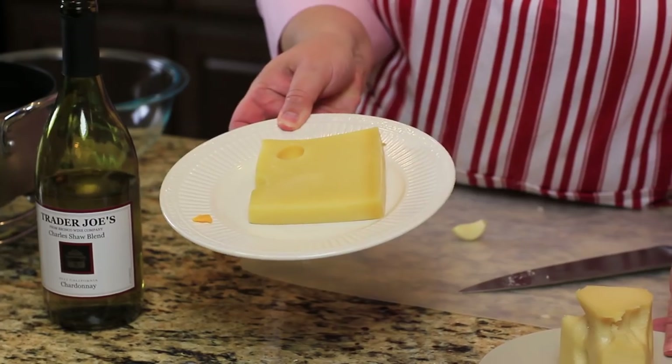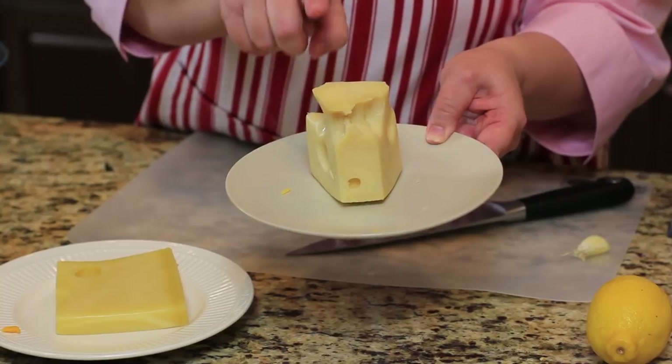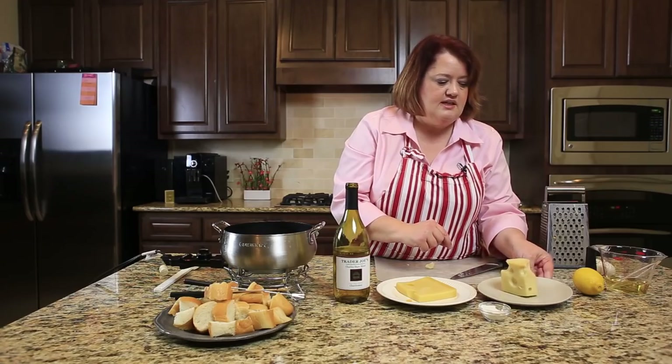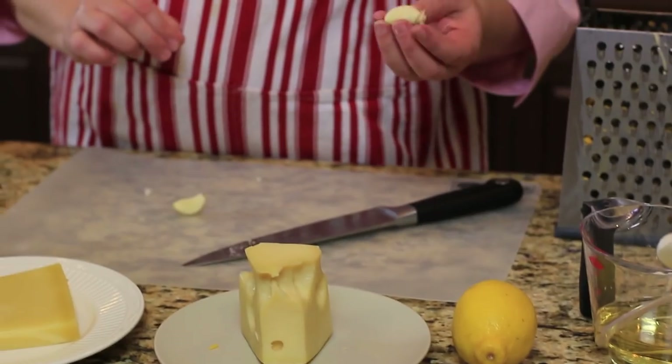We need about a half pound of Emmentaler cheese. We also need about a half pound of Swiss or Jarlsberg cheese. We need a little bit of lemon juice, some flour, and we also need some garlic.